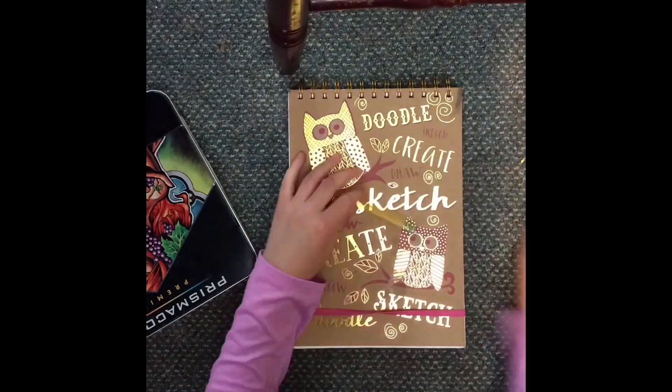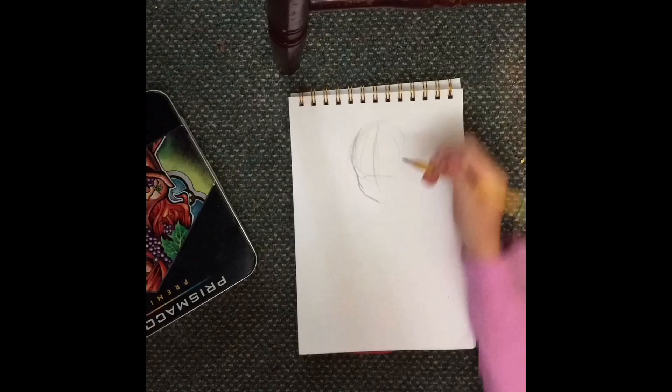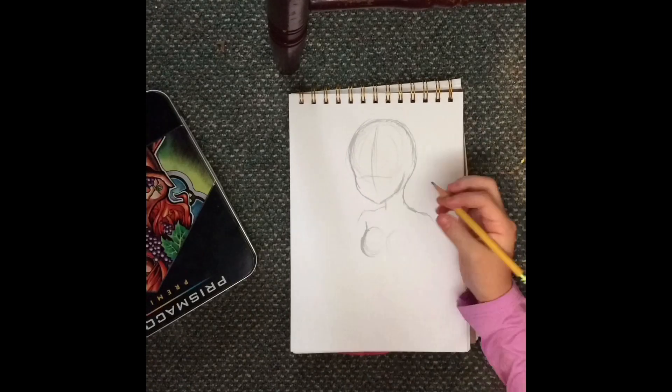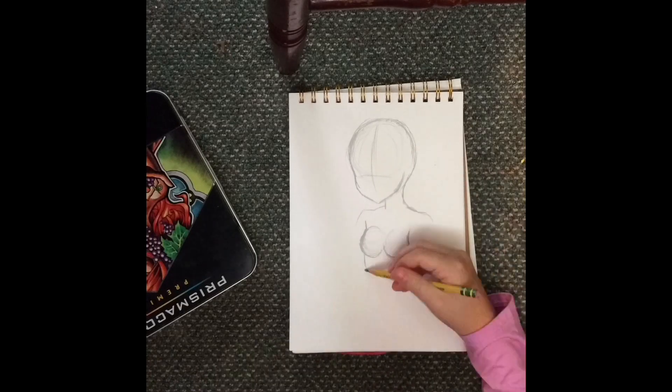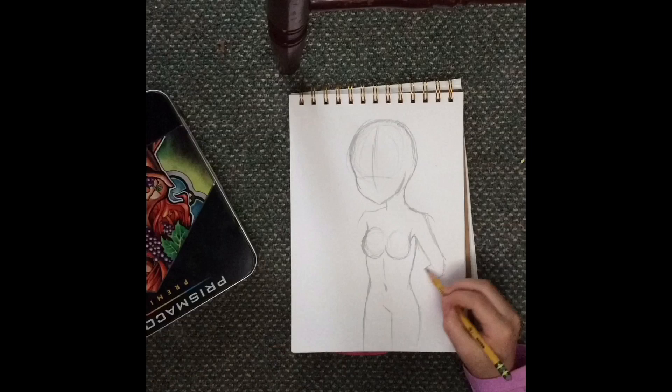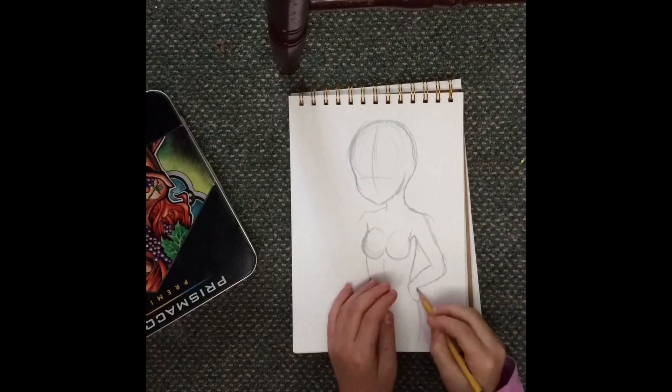Hey guys, I'm back and today I'm going to be drawing an Instagram girl. Now if you don't know about Instagram, you're probably like, Leah, why does this make this girl an Instagram girl? And whenever I start to color, you'll see why.